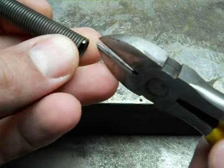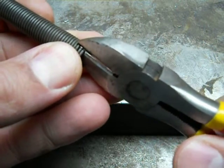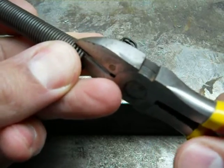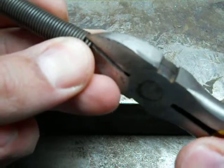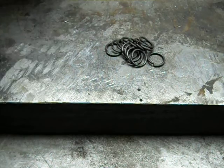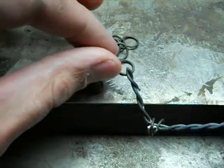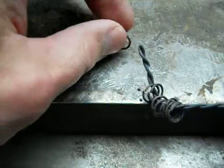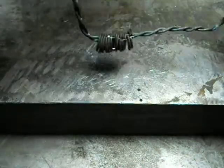The first step after the wire is coiled is to clip the individual links from it. These clipped links must be softened before they can be flattened. This is done by bringing them up to a yellow heat and allowing them to cool slowly. For the metal that we're using here, air cooling is just fine.